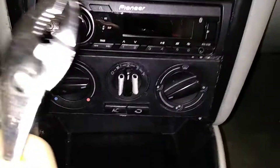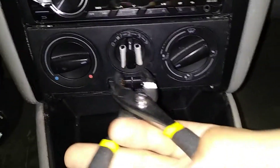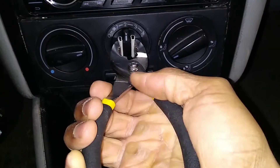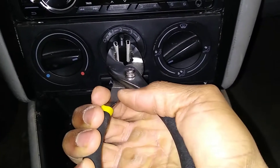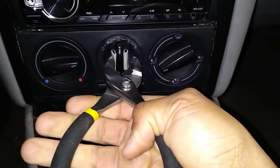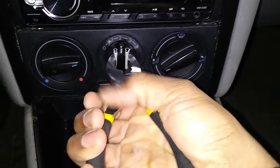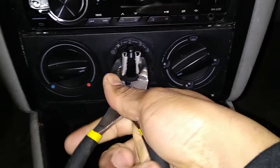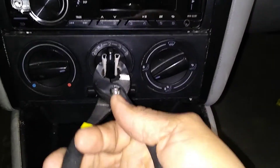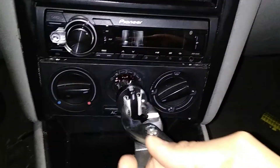So I got some different pliers and I put the tape on the knob, so I'm going to see if grabbing it like this will work. I'm just so afraid to grab it too hard — that may be my problem. It just seems to pull on the tape. Let's try a little harder. All right, let's try one more time. There it is.